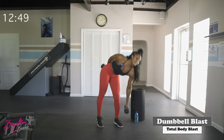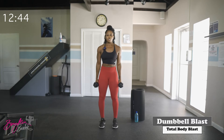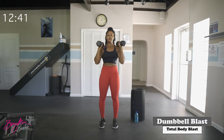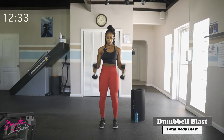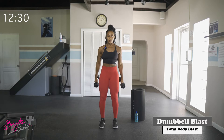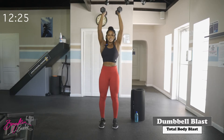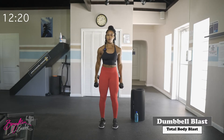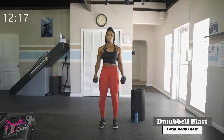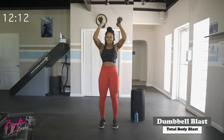Good job. Grab that second dumbbell, heading into round two. Curl presses again — ten reps in three, two, let's go. Nice and controlled, breathing through these movements. Good — ten complete.